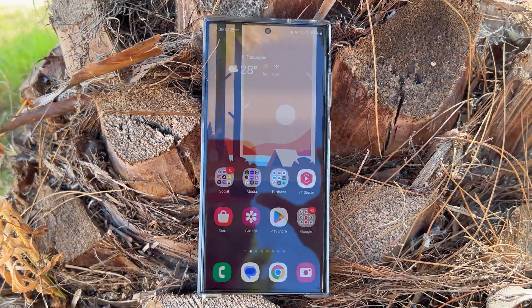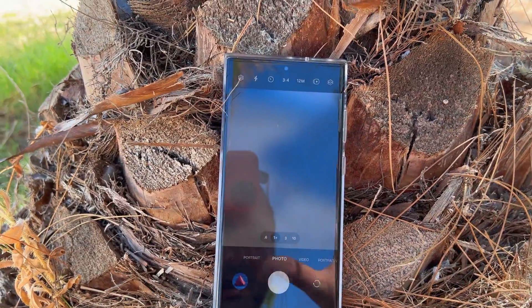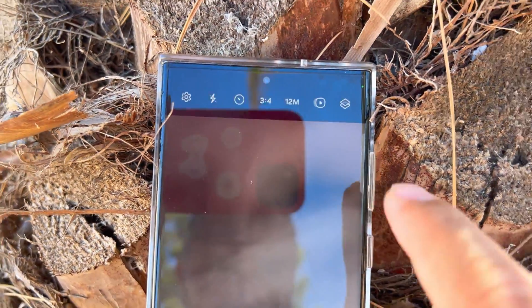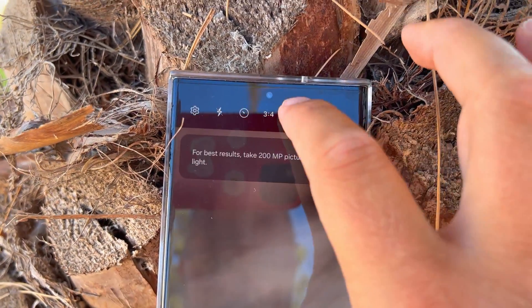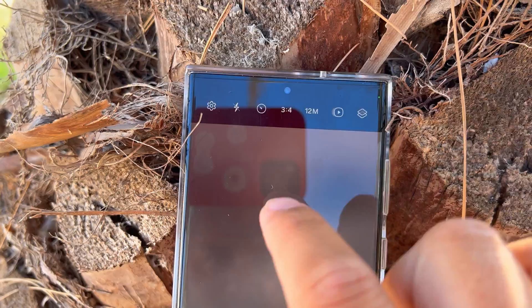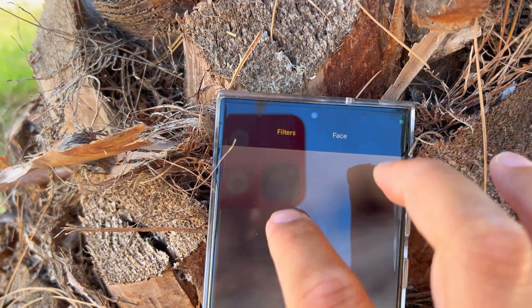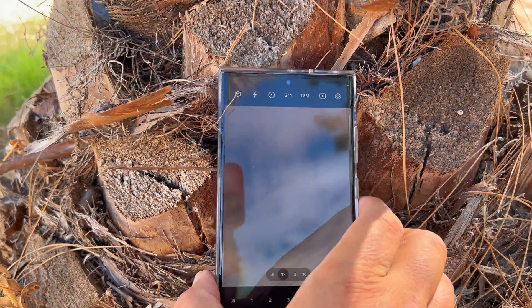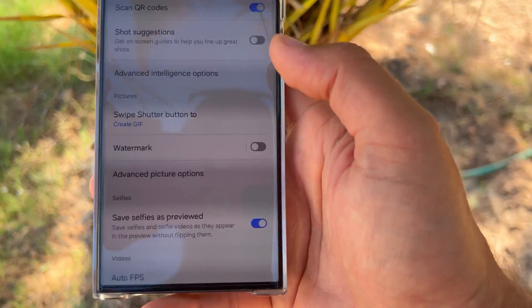I'll come back to animations, but first some other design changes: there's a new camera menu. You can click to choose between 200 megapixel, 50, or 12 megapixel modes. You can turn motion photo on and off and apply filters. Things look a bit different here.